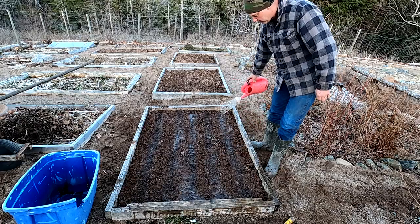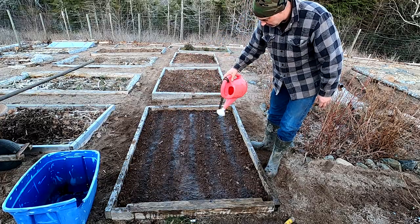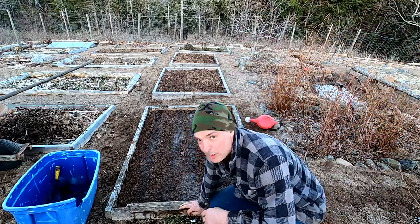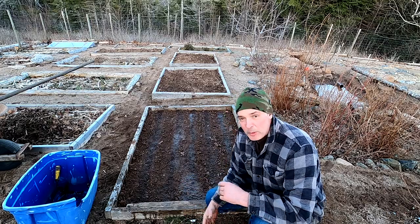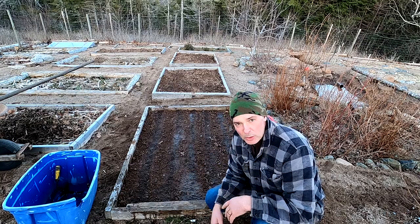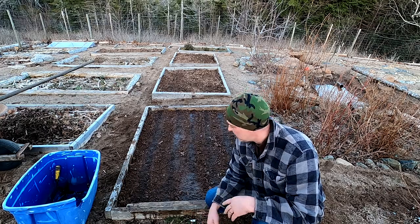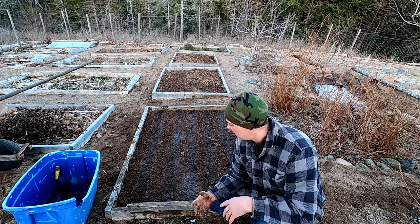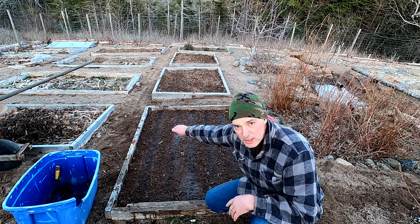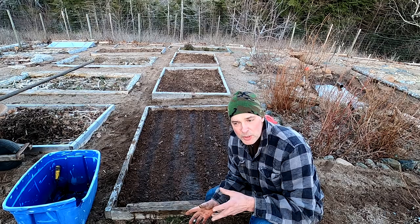You'll notice the soil I put down is a different color than the soil of the bed. That's just some screened soil from another part of the garden where the soil is nice and dark. I like to use screened dark soil — it helps me keep track of where I sowed the seeds. The soil here is good and damp, but it'll be sunny tomorrow and the next day, so I'll give them a good soak. Now, some people are going to ask about mulching. Of course I mulch, but not this time of year.